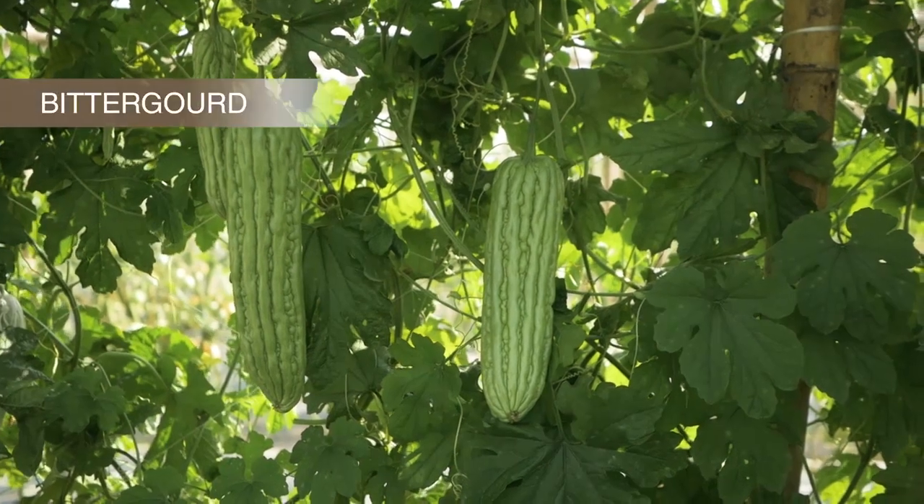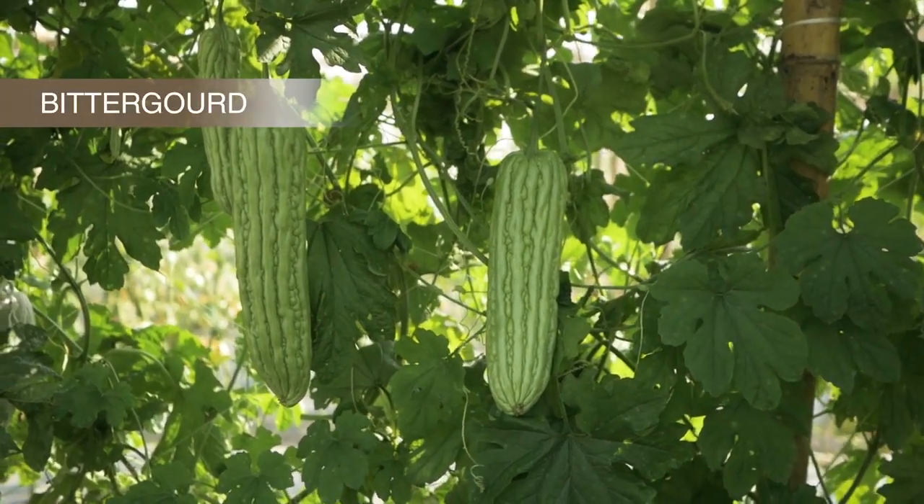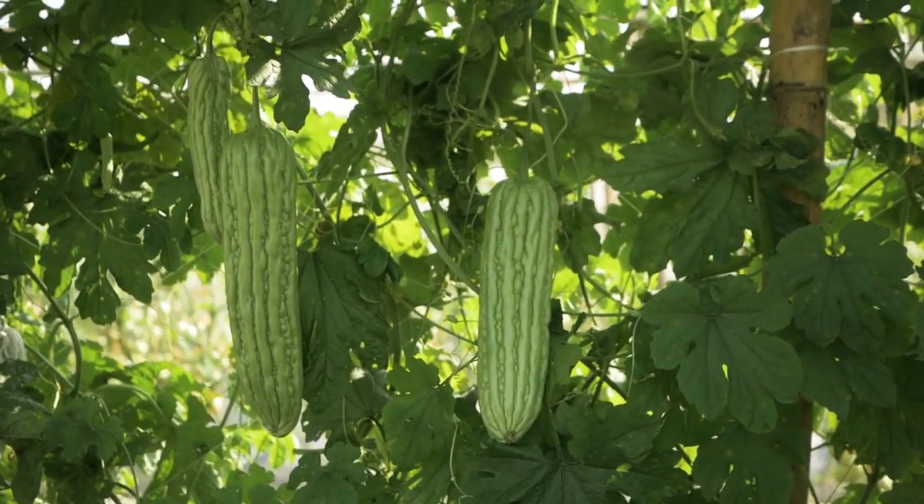You may need to adapt the techniques to the variety of bitter gourd chosen, the planting season and sowing method.